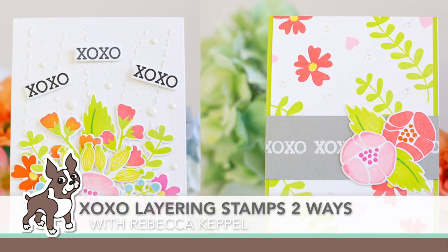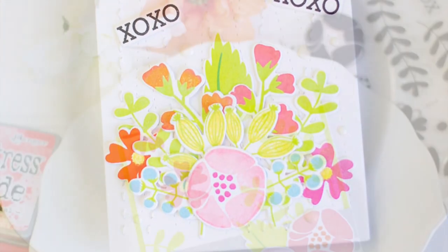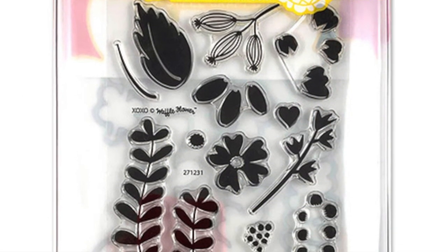Hi everyone, this is Rebecca with Waffle Flower Crafts. I'm super excited to be here at Simon Says Stamp today, and I have a couple of cards to share with you made using our XOXO stamp set and matching dies. Here's the combo — stamps and the dies you can see in the back.